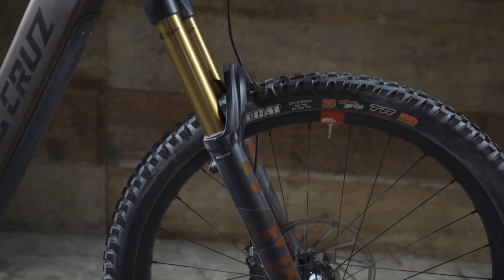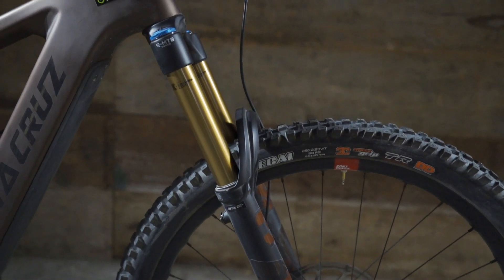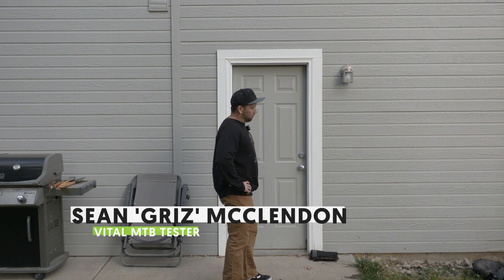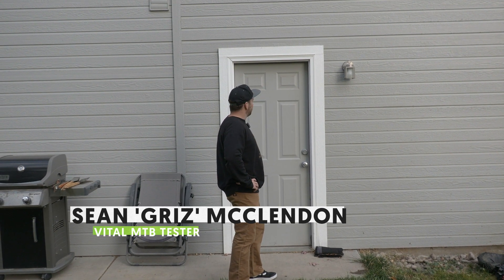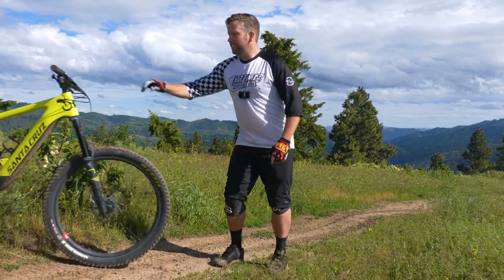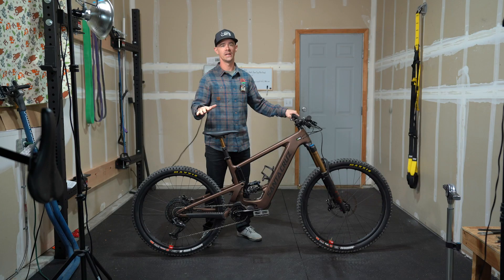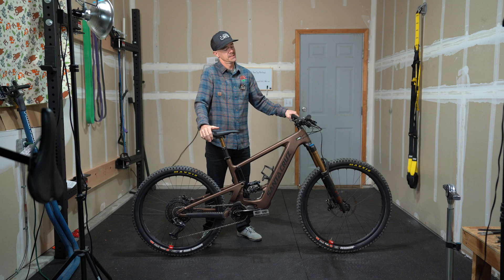Nothing says party like a coil shock and double down tires. I'm thinking you already know what this bike is up to. How about 170 mils of travel front and back? All the models have 38 mil stanchions. On the other side of that door is Sean Grizz McClendon. He was part of our e-bike test this spring and his favorite bike was the Heckler. We're going to see what he makes of the new Bullet.